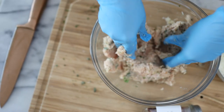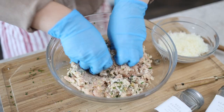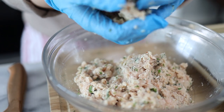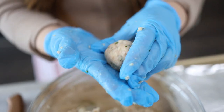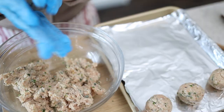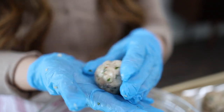Seriously, this is so great — I can't even explain how good it is, you just have to try it. Now we're going to mold these into little meatball shapes. You can make them however big or small you want — I like mine just a little on the bigger side. I made 12 total.